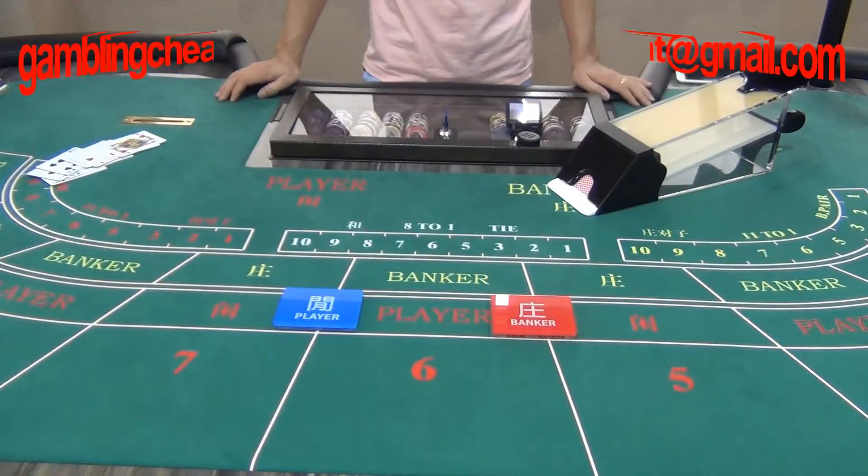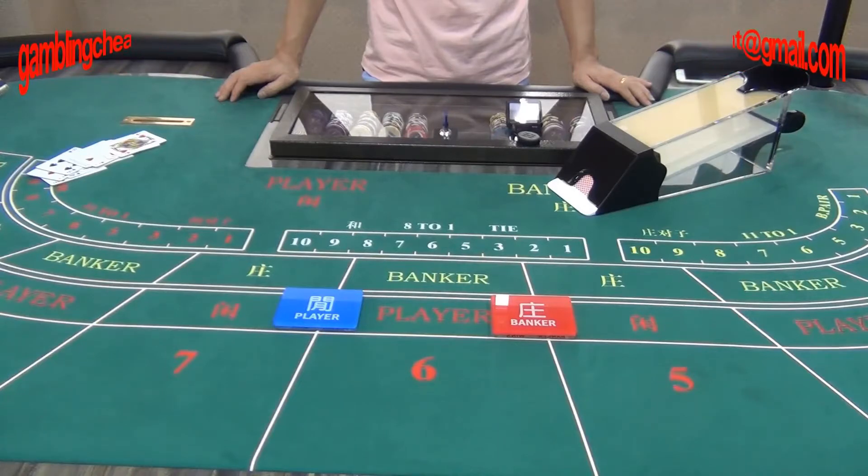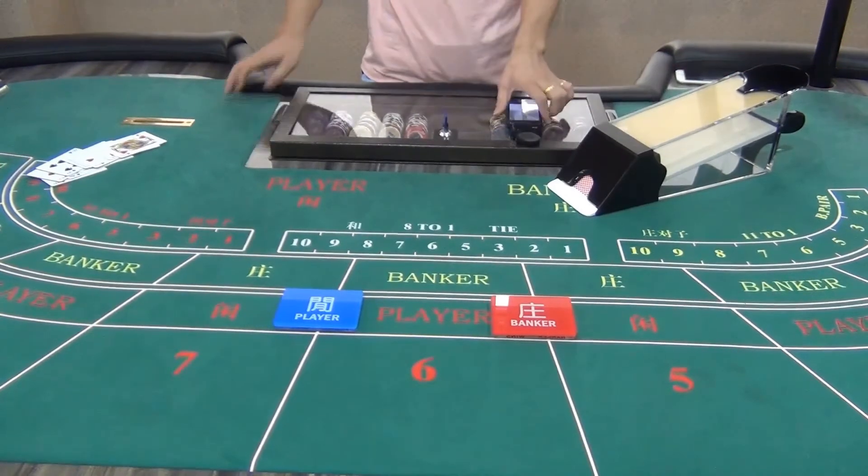If you are interested in the back row treating poker shoes, please feel free to contact us. Thank you.